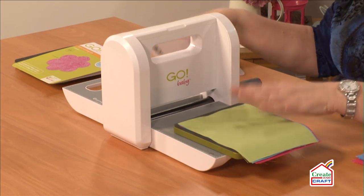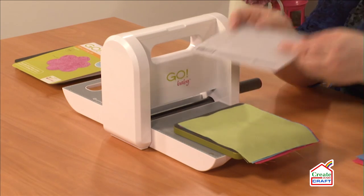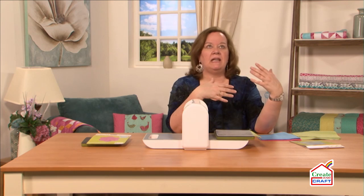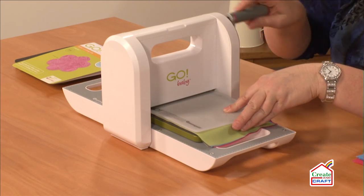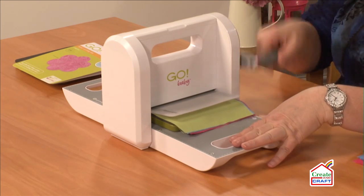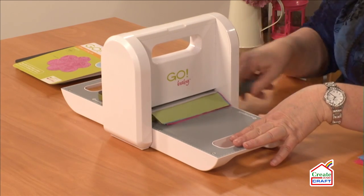I put fabric on my die, I've laid my mat on top, and that's all I need. I don't need any other plates or anything else, any other accoutrements to go with it. I'm going to tuck my die up here, turn that handle. It's nice and quiet.